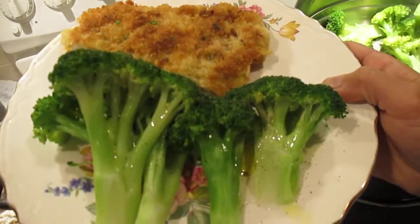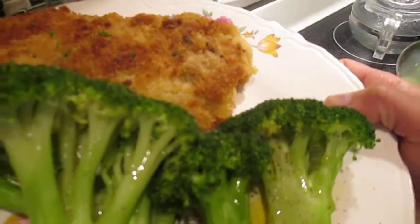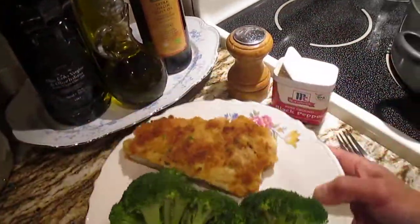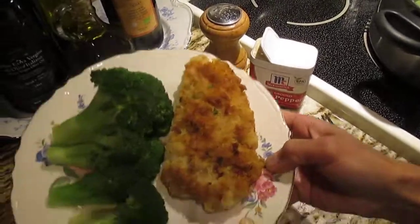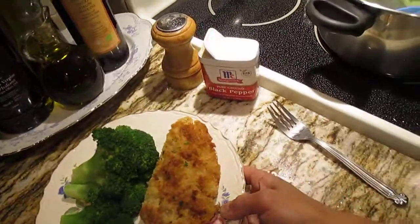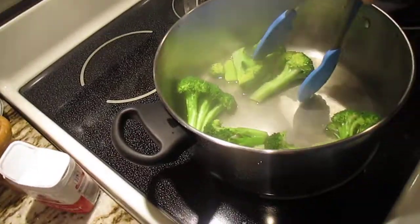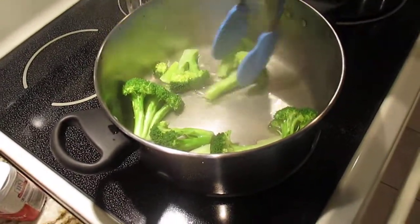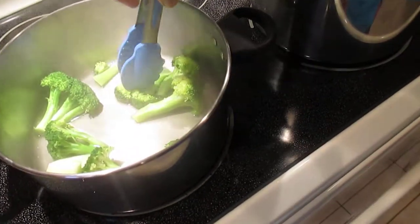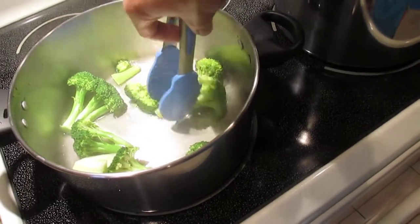Look at that - it's so hard to get a good shot, but did you see it? It looks great - breaded chicken with steamed broccoli. Now I'll show you the water left over. The regular pot has just the right amount of water remaining - not too much.